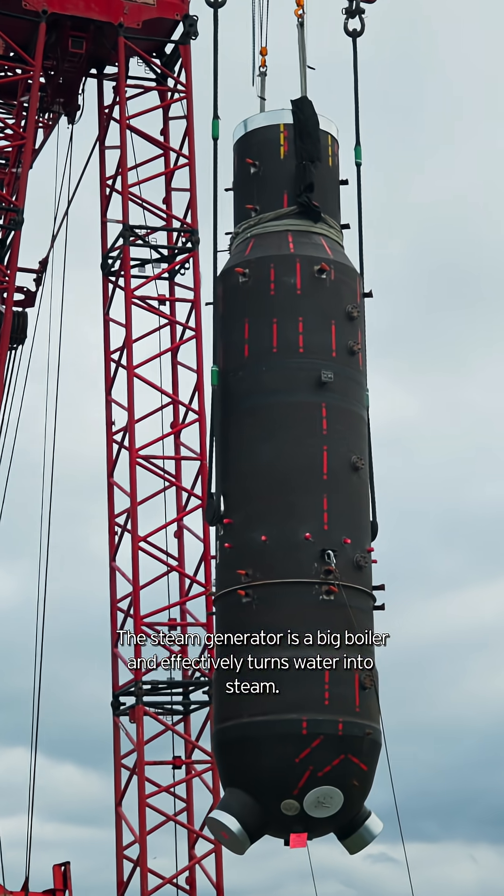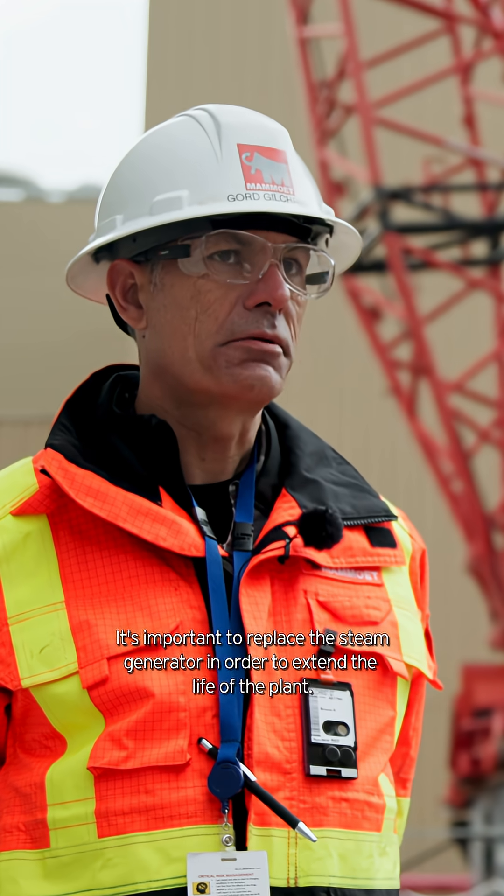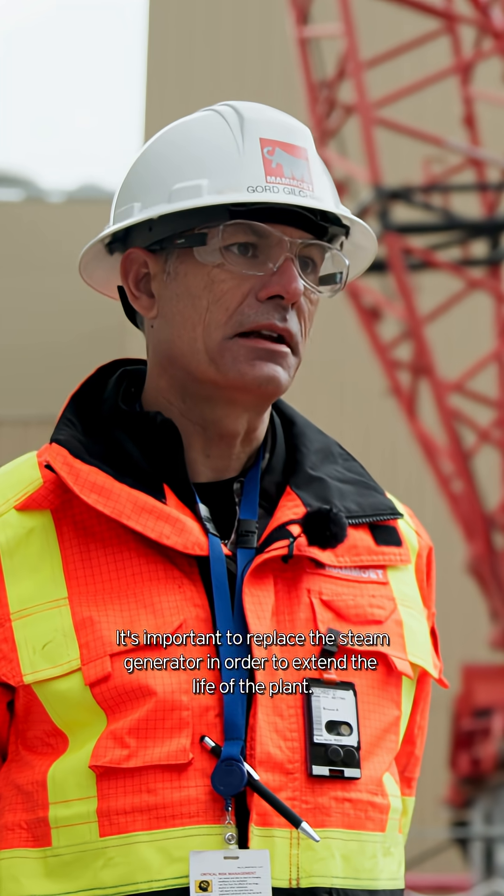The steam generator is a big boiler and effectively turns water into steam. It's important to replace the steam generators in order to extend the life of the plant.